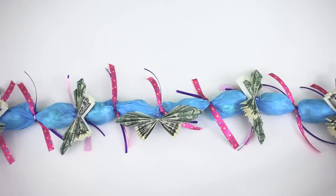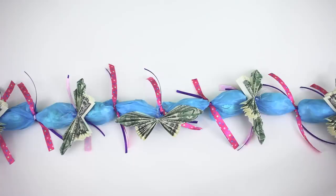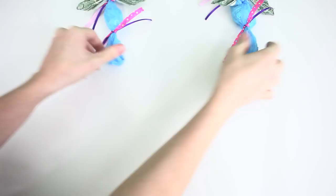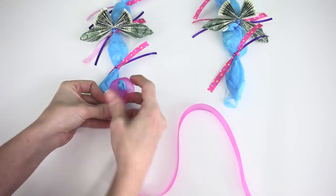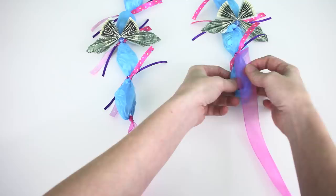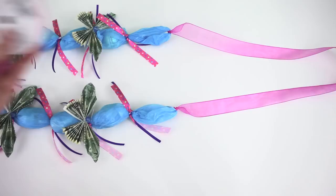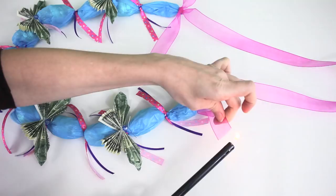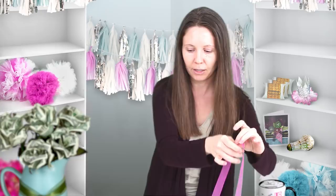To secure your butterflies, stick the antennas through the bag and give them a twist or two. I put five butterflies on this lei, placing one every other candy. The lei comes out to about four foot six inches long. Cut a piece of ribbon about two to three feet long depending on what you want, tie it right onto the bag handles, and burn the ends to make sure they don't fray.